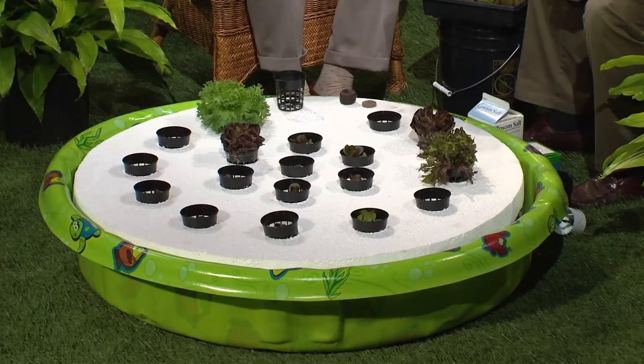You brought a kiddie pool — and it works very, very well. On top here is a styrofoam sheet that you can buy at a big box store. They come in four-foot by eight-foot lengths, and cutting them in half, you can get two wading pool covers out of one sheet.